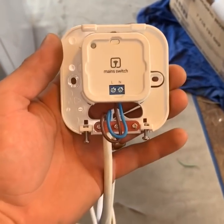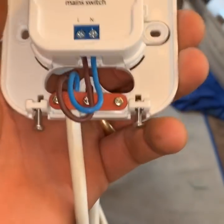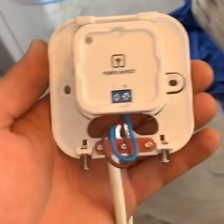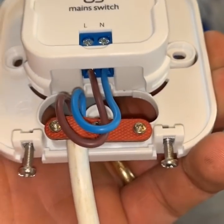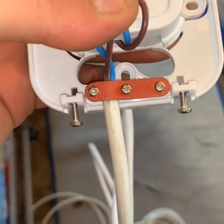This is the boiler end — it's simply a live and a neutral, but when it says live it means the pump live connection on the boiler and the pump neutral connection. So it's literally just two core. Again it's very similar to the one upstairs, all comes together nicely with a clamp to hold it all in.